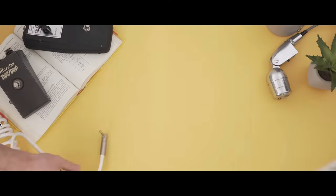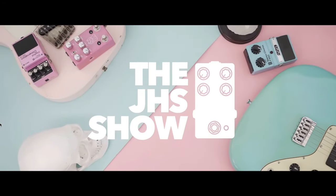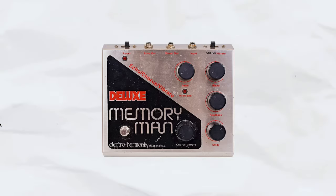JHS is a pedal manufacturer from Kansas, but they're also running the best pedal channel on YouTube. I don't feel intimidated by making a video about them at all, not a bit. If you haven't come across this channel yet, I highly recommend checking it out after watching this video. Josh, the company founder and main character there, rarely ever talks about his own pedals — he's more of a collector, a curator, a pedal historian and preserver. But now let's finally get started with the Pulp & Peel.